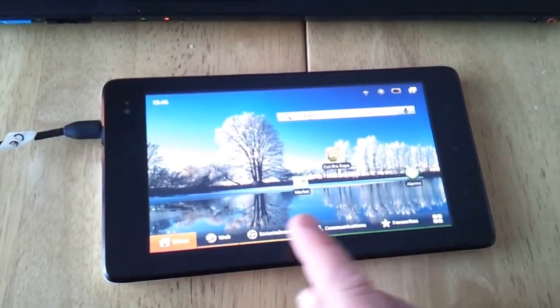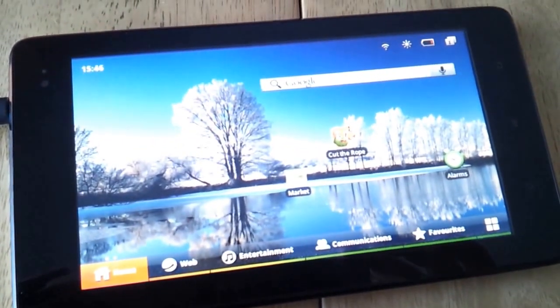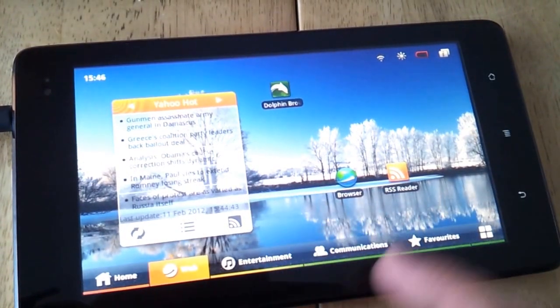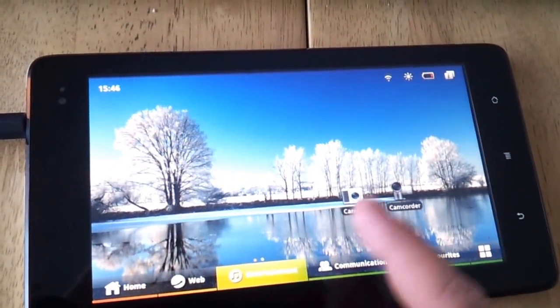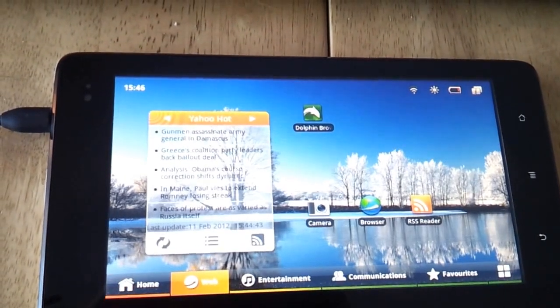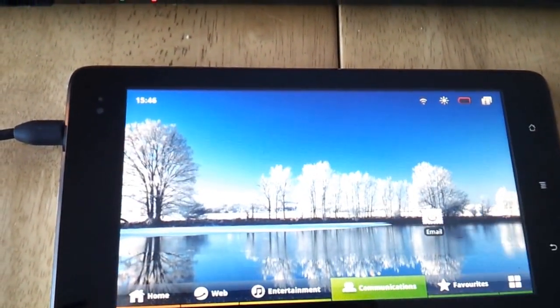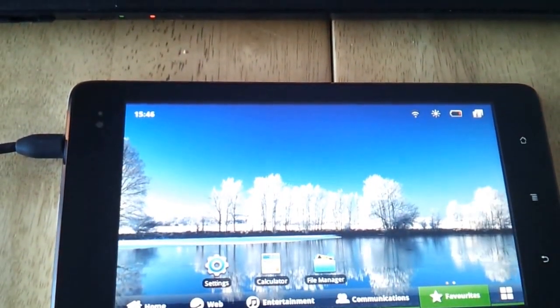We've got this tabbed sort of interface down here. We've got Web, and you can see all the web-related stuff. Entertainment. Of course, it doesn't stop me dragging, say, camera into the web section and totally screwing things up — so we've got camera in the web section now. Communication, so you can put your email sort of things in here, your calendar maybe. Your favourites can be on one window like this.